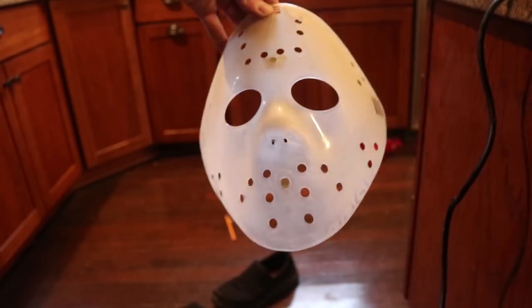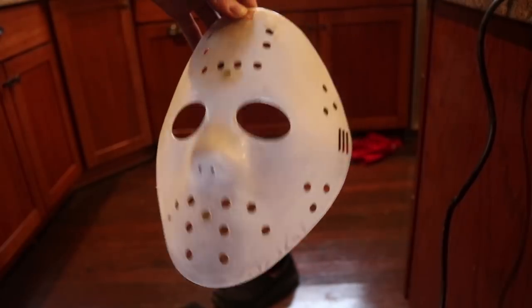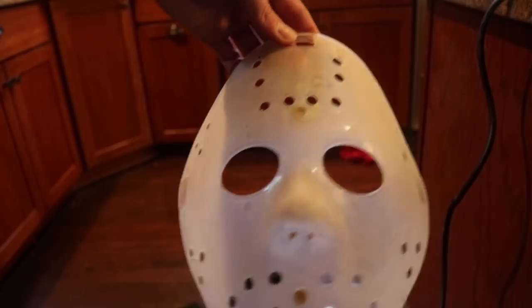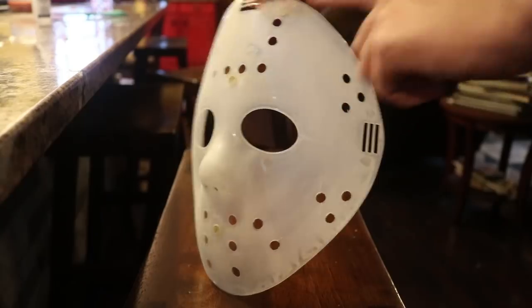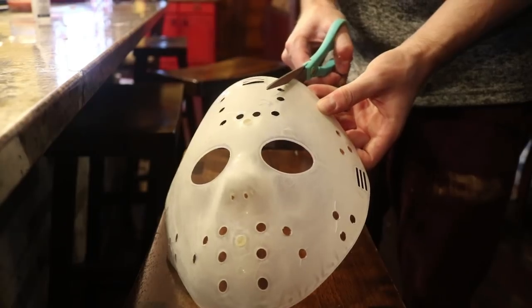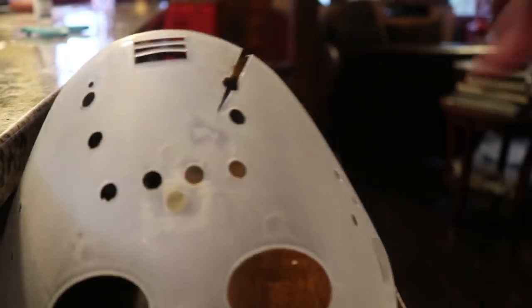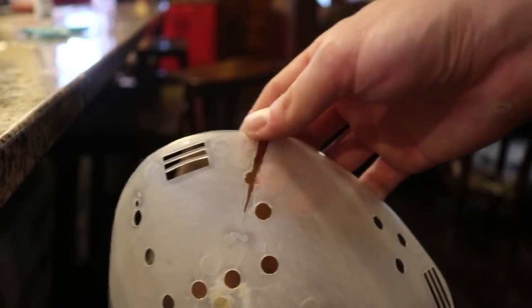Now the most important thing is to figure out what mask you're doing. I decided I'm going to do the Part 6 Jason Lives mask. What I have to do now is cut the axe cut out from Part 3 that stays for the rest of the film. I'm going to do that with some scissors. Using a pencil, I drew out the axe shape — the plastic is so thin that I should be able to just cut it with scissors. Go nice and slow and careful depending on how clean you want your axe cut to be. And there is my axe cut, which I'm going to clean up with a file and some sandpaper.